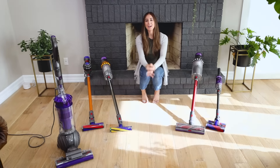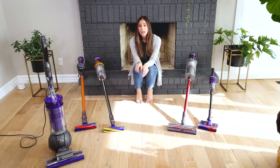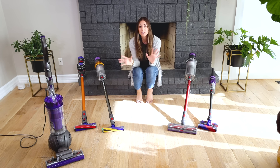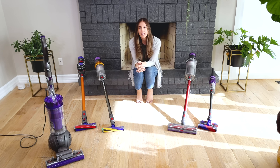Welcome back to the Clean My Space channel. My name is Melissa Maker and I am an accidental cleaning expert. Being a cleaning expert means that I get tapped for a lot of advice when it comes to products and tools in the cleaning space — whether it's someone emailing me a question, a DM, a comment, or even reporters in media interviews. They'll always ask me what vacuum should I get for this particular situation.